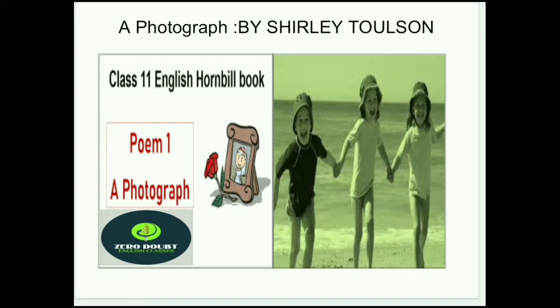Now I will discuss this poetry line-wise. I will discuss the difficult words meaning and I will tell you which poetic devices are used. So let's start this poetry line-by-line.